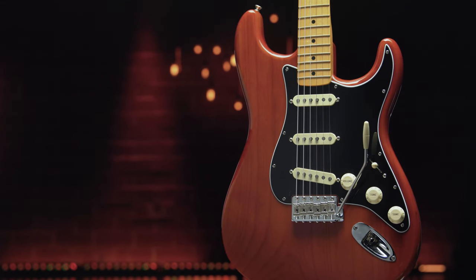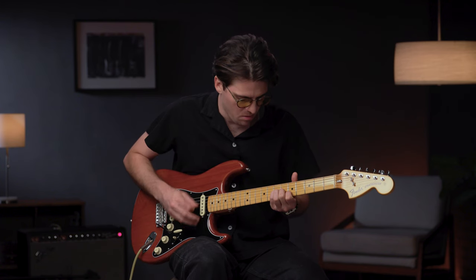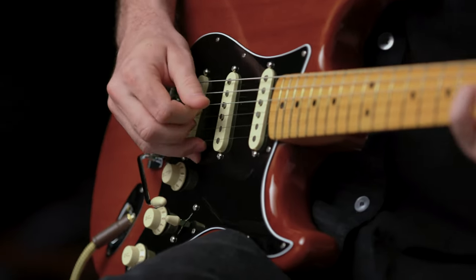The instruments in the American Vintage II series are direct descendants of the original Fenders, designed for players with a fine appreciation for vintage Fender tone and feel, and built with unmatched quality down to the last screw. For more information on the American Vintage II series, please visit Fender.com and stay tuned for more videos.